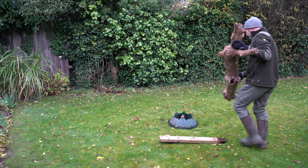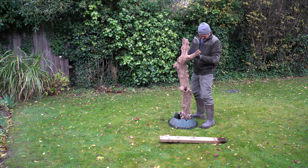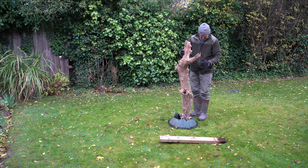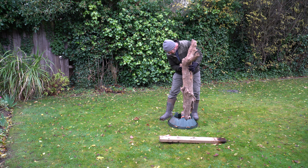In addition to the sawhorse, I also have a base that's usually used to support a Christmas tree. With its four large thumbscrews, it works a treat in supporting the dead log, although the log does require a little bit of trimming here and there.